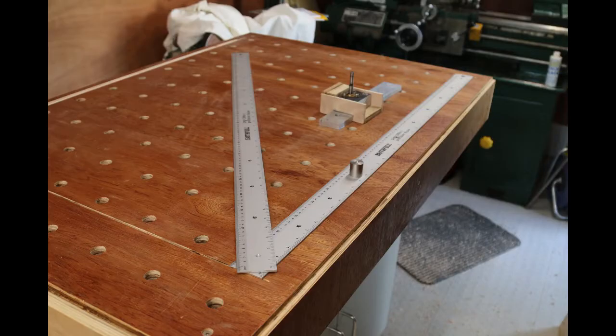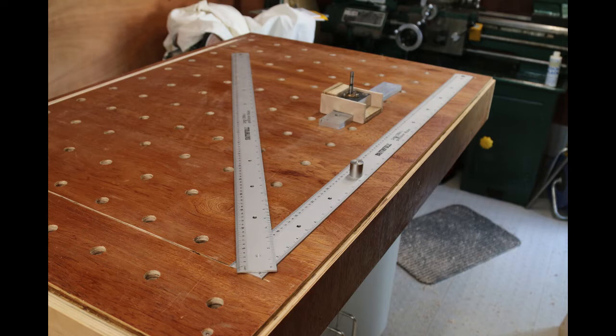My first table was bored using the parf rulers and jig system, but I found that tedious to do and I have a CNC machine now. I made this template which is half the size of my new table — as big as I can cut in my machine, which is a Workbee 750 by 1000mm. I carefully calibrated it for dimensions and squareness. Such templates can be bought or borrowed if you are lucky.